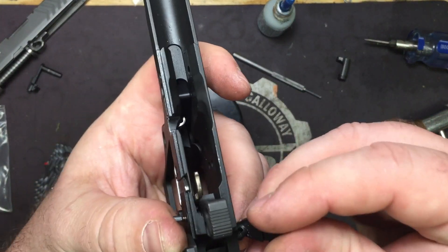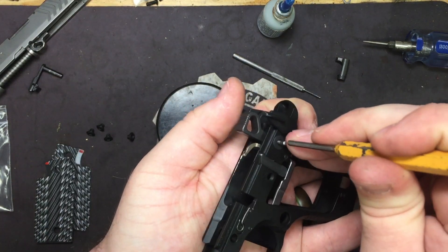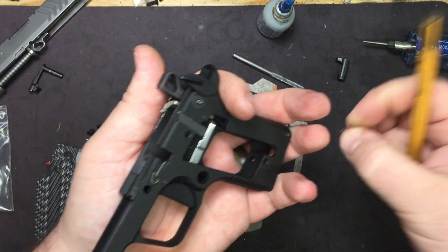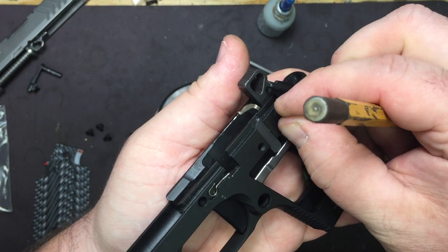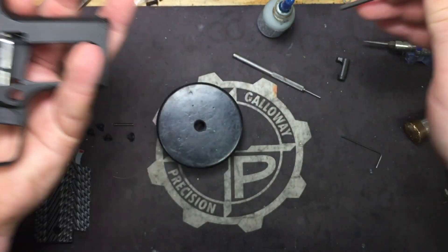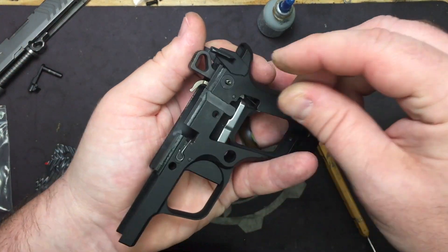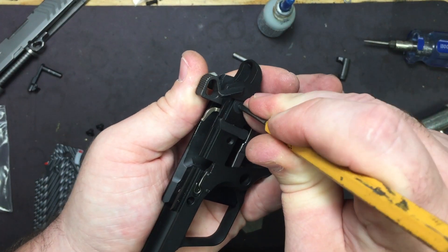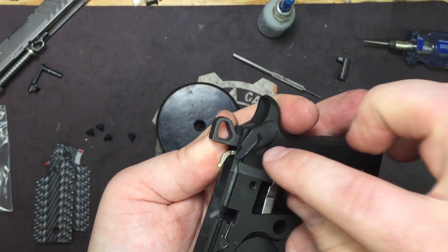Place the other side of the safety on. Take the 1/8 inch punch and push in on the detent while pushing down on the safety. It likes to take off on you — this is easier when I don't have to video it. Come straight down and push down on the safety at the same time and it'll catch.